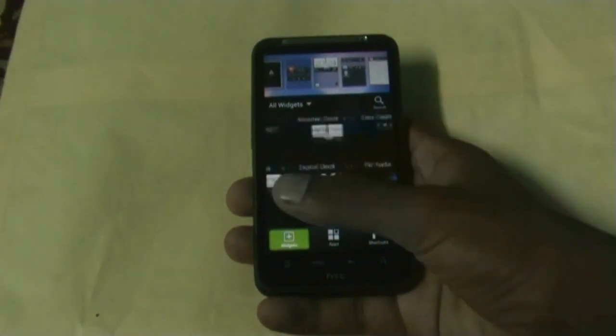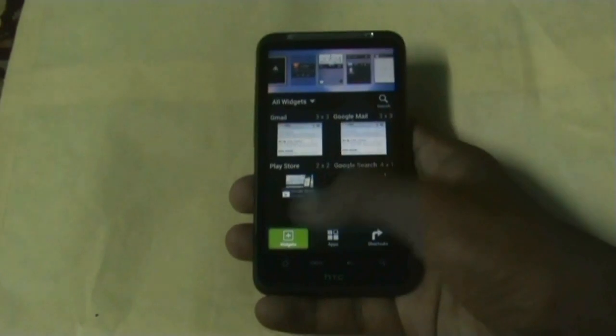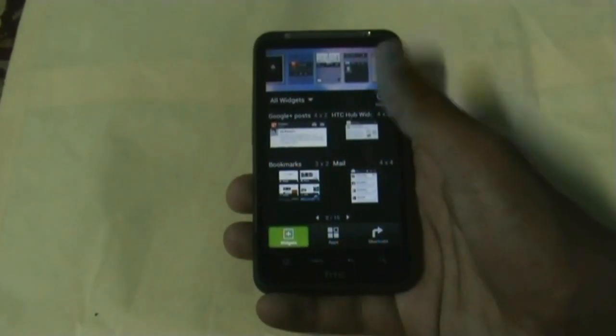You get a bunch of Sense 4 widgets in this ROM — the weather widgets, the clock widgets, all the widgets of Sense 4 are available in this ROM.